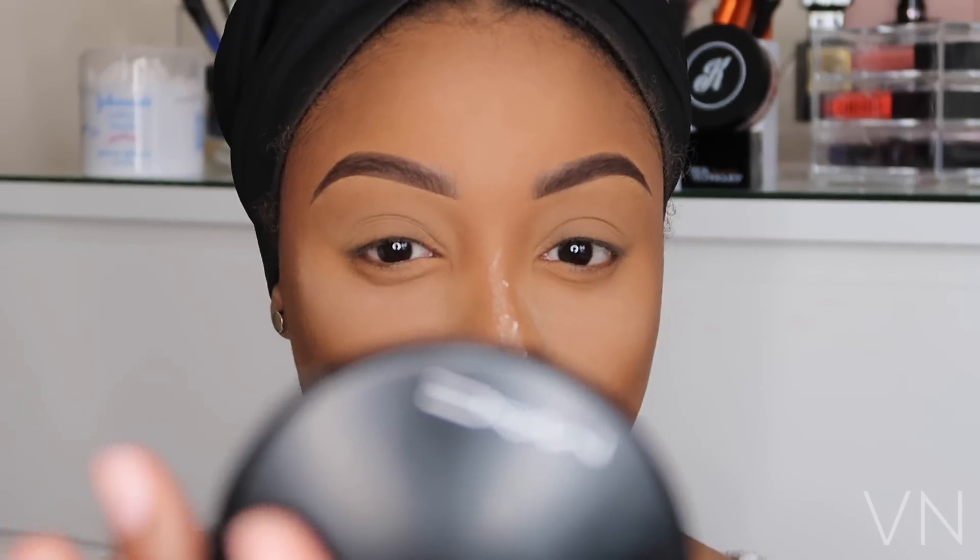To line my lip, I'm using MAC's brown lip pencil in Chestnut — I love love this lip pencil. As my lipstick, I'm using my L'Oreal Balmain lipstick in Color Fever. This lipstick feels so creamy on the lip but it has a matte finish, and that's exactly why I love it — my lip doesn't feel dry or like it's about to fall off.